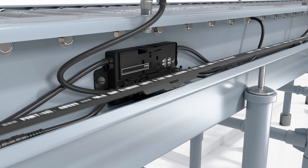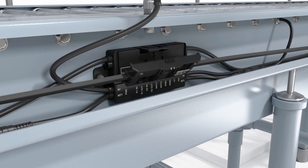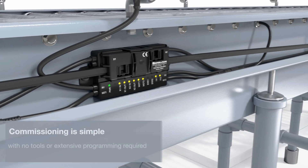A 24 volt DC power cable is all that is required to easily connect all modules along the conveyor system via piercing technology. No tools are necessary.